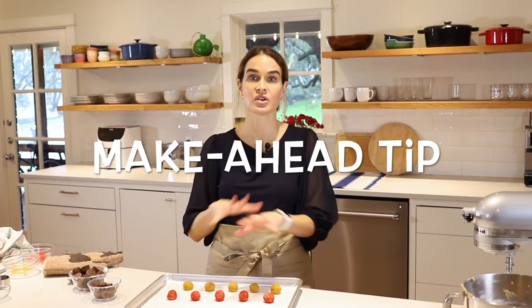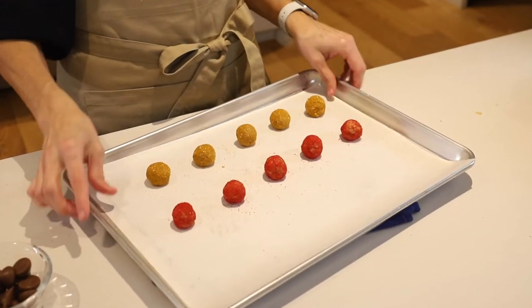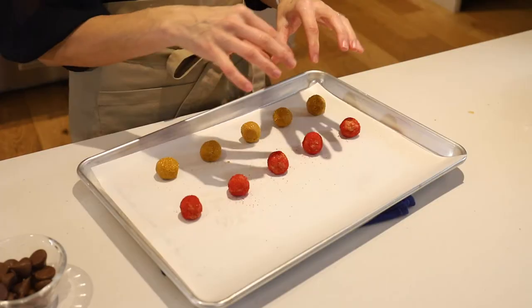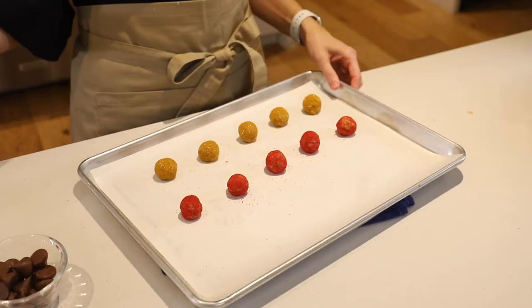If you want to make some in advance — say you have a party coming up in a week or so — you can prep them at this stage. Roll them into balls, cover them in sugar, freeze them on the cookie sheet. Once they're frozen, move them to a Ziploc bag — probably different colors in different bags. When you're ready to bake them, take them out, put them on a cookie sheet, let them come to about room temperature, and then bake them. That's a great make-ahead tip so you don't have to do everything all at once, especially since the holidays can be really hectic.